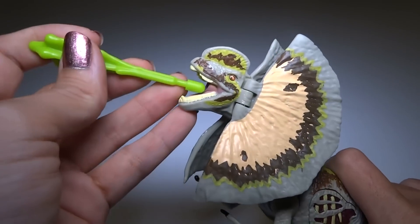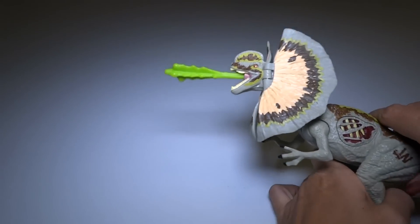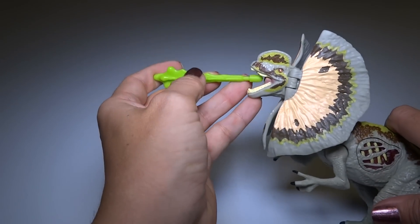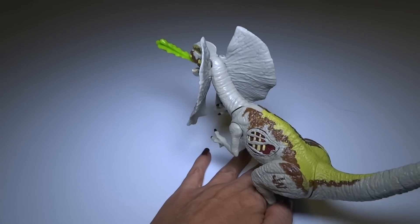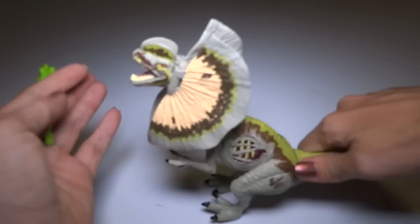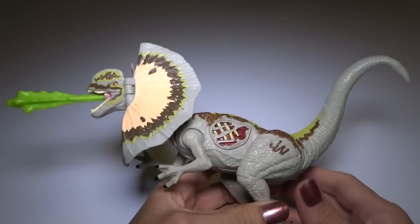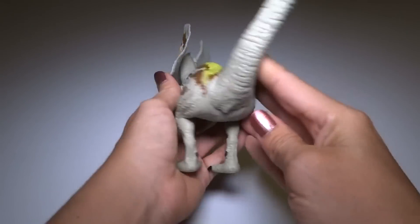Let's check out the spinning action. I didn't read the instructions even though I showed them to you. It spits pretty far. I like this a lot — I just had to go get the projectile, the spit. This is very cool. I like the pose. I like the colors and the paint.